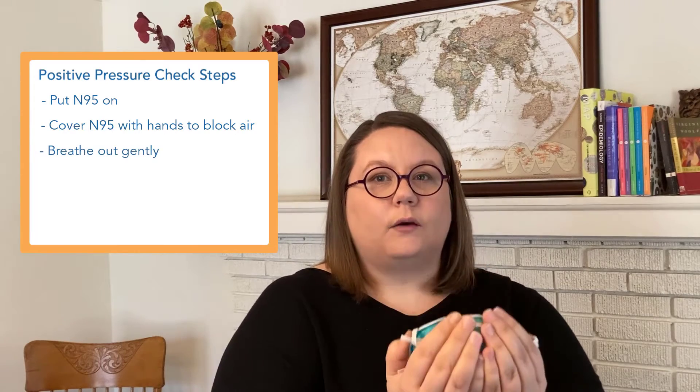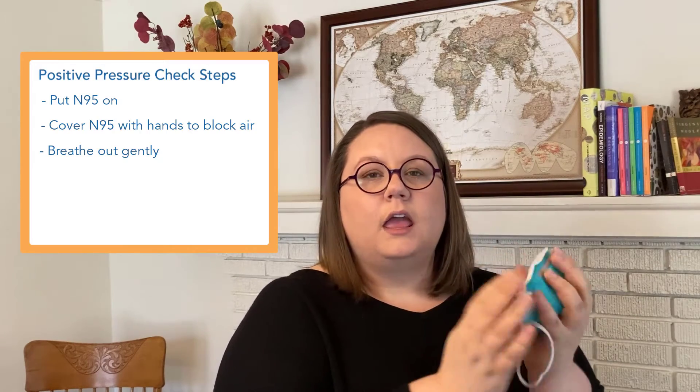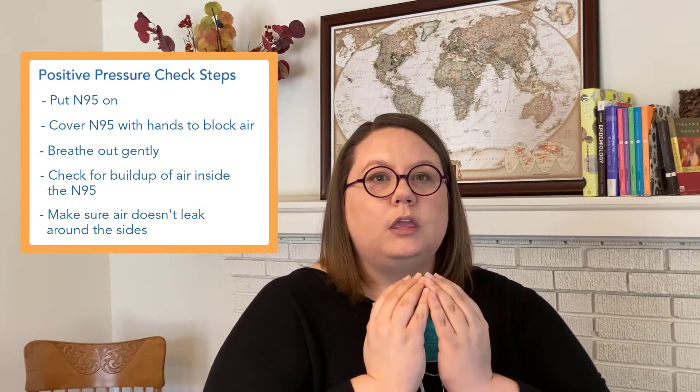Then you breathe out gently. You'll feel pressure build up, if it's working correctly, as the air you're breathing out builds up in the little space on the inside of your N95. If there's a leak, you're going to possibly hear it, or see it if you're wearing glasses and they fog up, or your face shield fogs up. Or you'll feel it around the edges where your hands are holding.